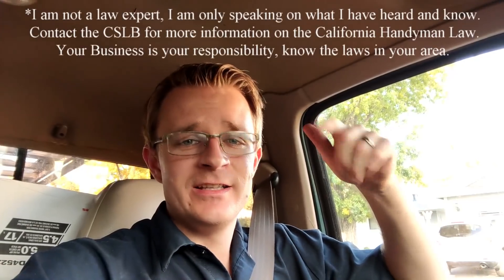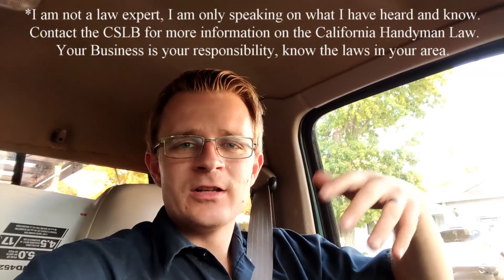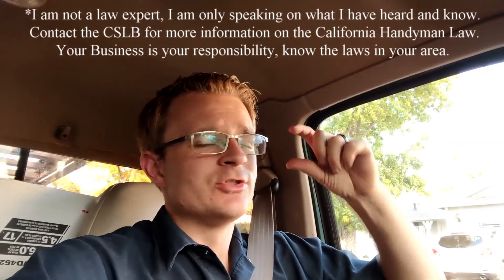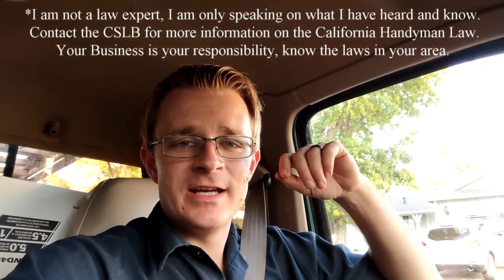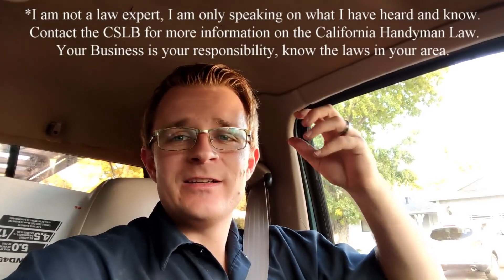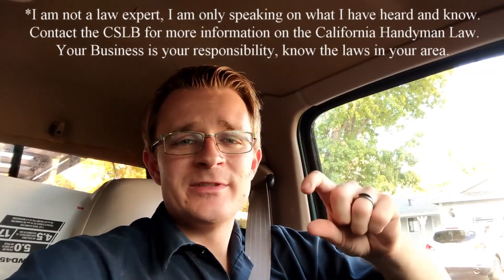I'm all wrapped up with that job — it went really well, everything went according to plan, super awesome. I love it when jobs go like that. Some of the logistics: first I wanted to explain — I've had a lot of comments asking about the California handyman law here in California and exactly what that is, because some of my jobs per day go over five hundred dollars. The law in California — and I have a video on that which I'll annotate up here — is that if you don't have a contractor's license, you can only perform up to five hundred dollars including labor and materials per project.